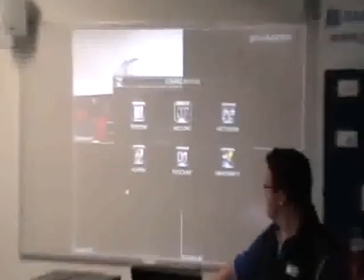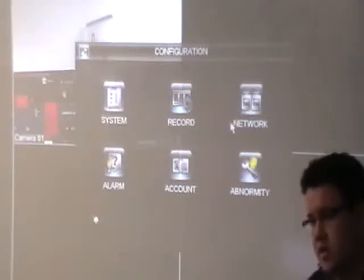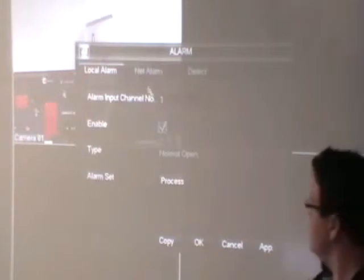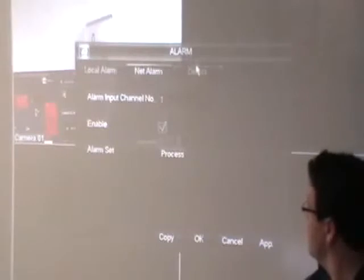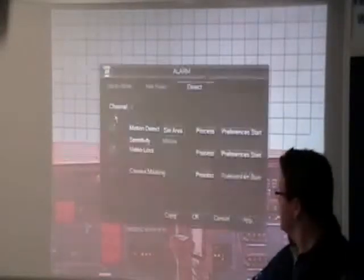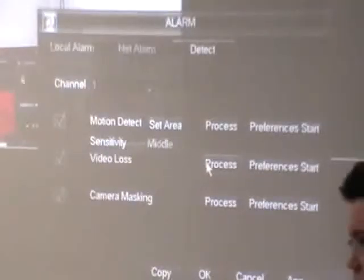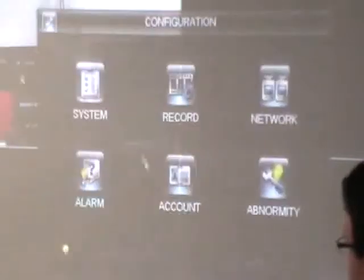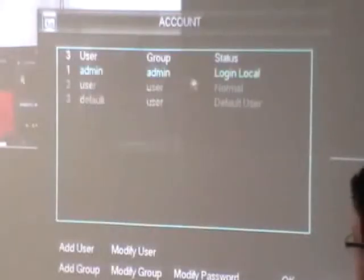Any questions on that? I'll leave the network stuff for a little bit later and just go through these quickly. Alarm inputs — like we were talking about before, if you've got a Ness system that you want to trigger this thing to record, these are where you set that. You can set network alarms, detection alarms, and other stuff through motion detection. Say I don't care about the top part of the frame — I only want motion detection in the bottom part — it means moths and bats flying around up top hopefully won't set the camera off.